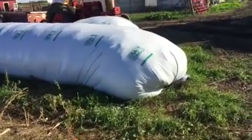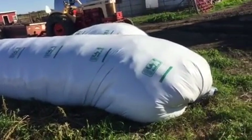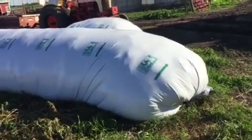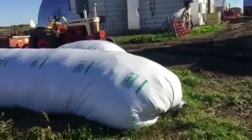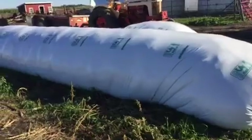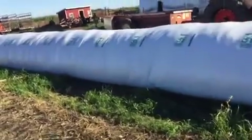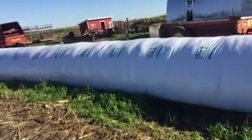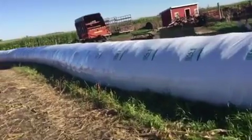We are here at Mike's farm and he is one of the guys that just got our machine last year. He just finished bagging and as you can see we got a pretty good density.